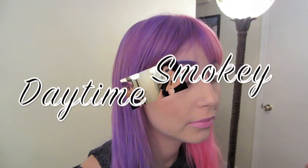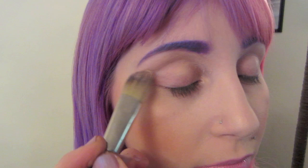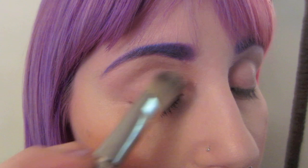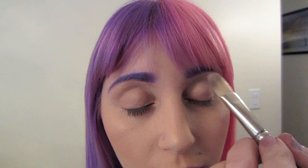On this side we're going to do a daytime natural smoky eye, and on this side we're going to do an evening smoky dramatic eye. I'm going to use Painterly paint pot as a base, applying it over the entire eye, under the eyebrow and onto the lid. I'll do the other side with Painterly as a base as well so it can just sit.